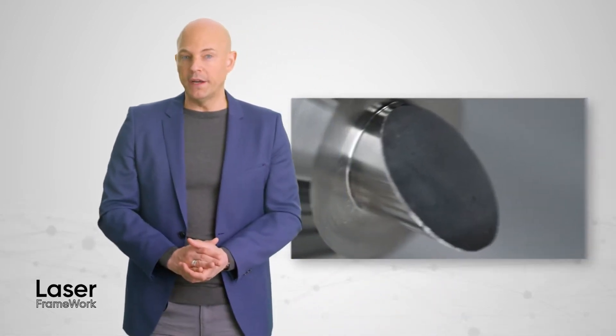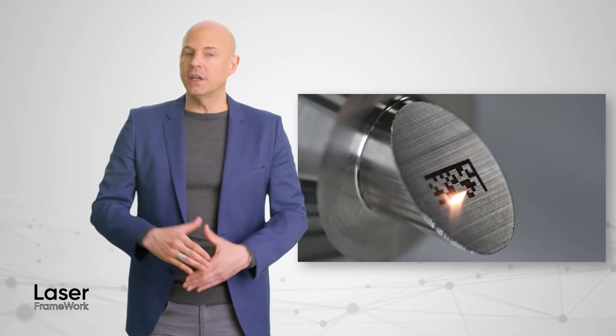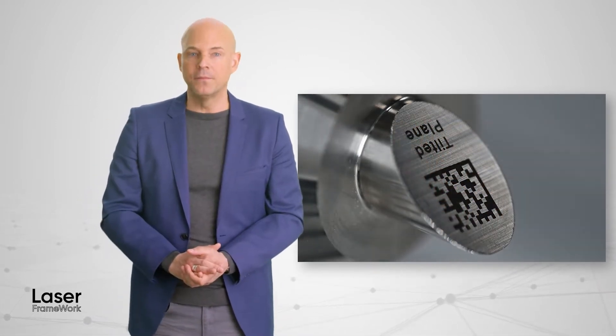Laser marking of non-flat parts can be performed in different ways. You can load the existing three-dimensional shape of your workpiece into our software and precisely superimpose your marking layout. Coherent laser marking systems support this using our Laser Framework platform.